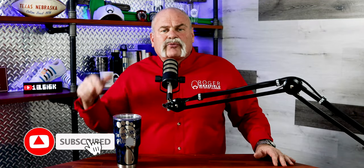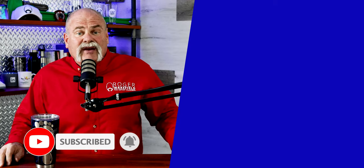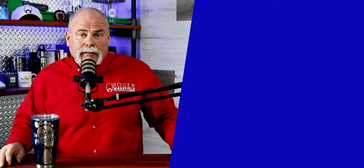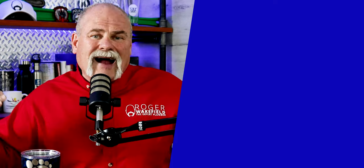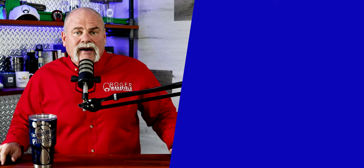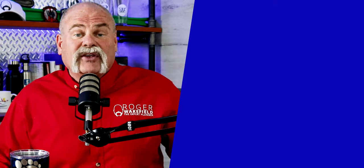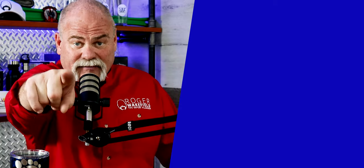If this is your first time here, subscribe and ring the bell so you don't miss out on anything. If you like these videos, give me a thumbs up. We've got other videos where I actually show the sewer water test — check that one out too for more great information. I'm Roger Wakefield, Lead AP, the Expert Plumber, and I'll see you on the next video.